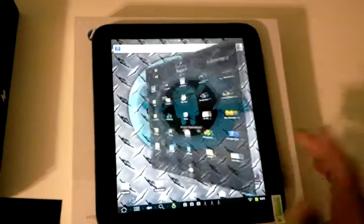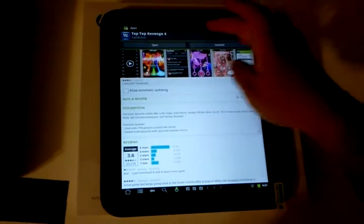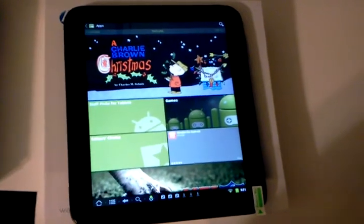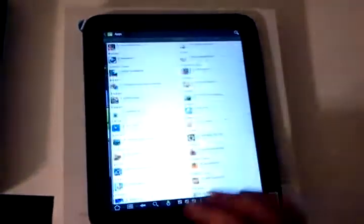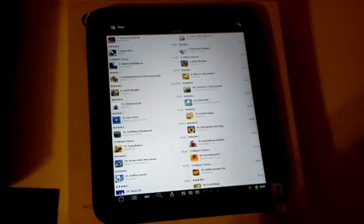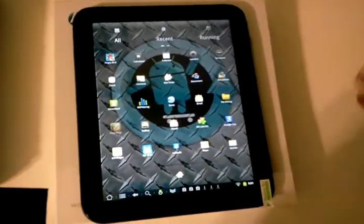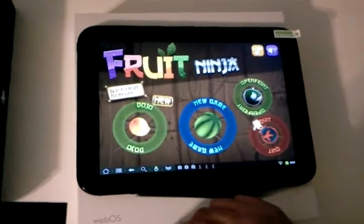Some of the games in the market, for example, do not work. You can download them and all of a sudden they say it's not compatible. That can be disappointing. But you know, it is what it is — sometimes even a stock Android phone has stuff that's not compatible. In this case, this device is actually using Android as a second operating system. Some games that do work include Angry Birds and Fruit Ninja — this person really likes that game and they're going kind of crazy on it.